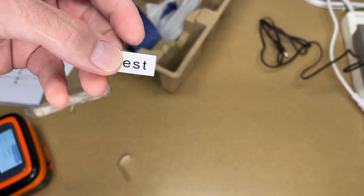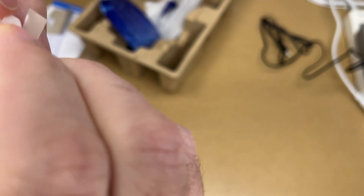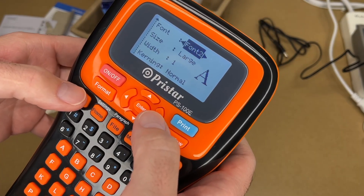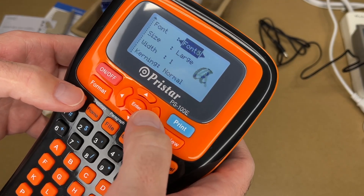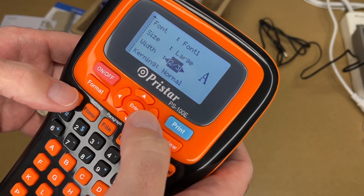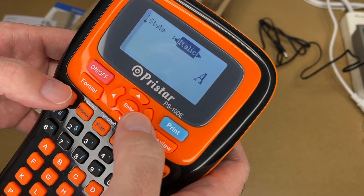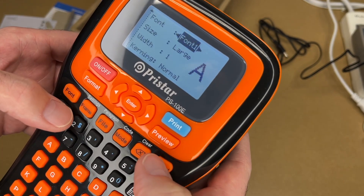It printed and cut the label automatically. There's our label — the back side is split so it makes it easy to peel. Let's look at the fonts — we have different font modes and it gives you a little preview. It looks like we have five different fonts, three sizes, three weights, three kerning modes, and three or four styles. That's very nice.